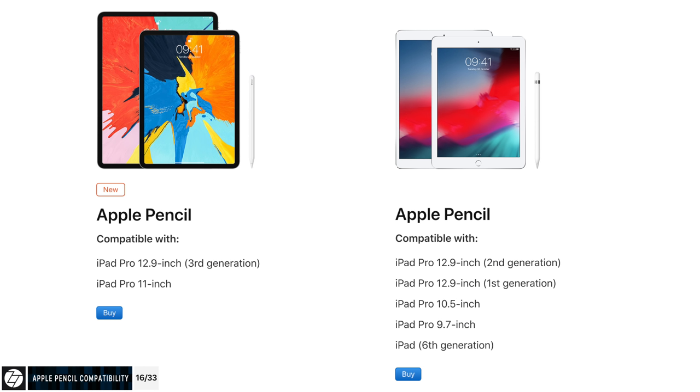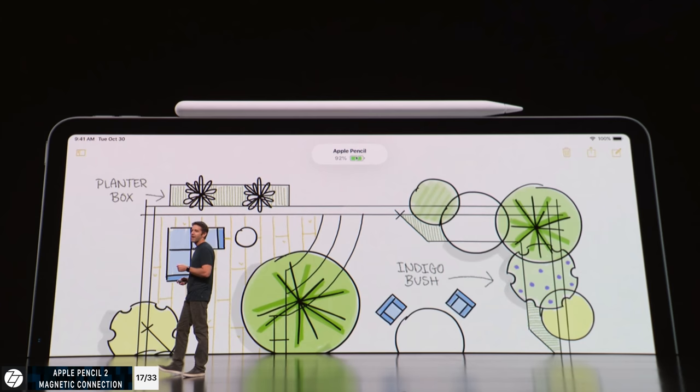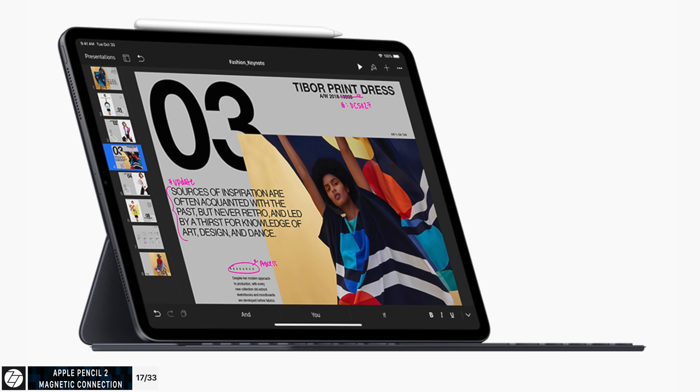The new 2018 iPads only work with the Apple Pencil 2 — they don't work with the first generation. And older iPads do not work with the Apple Pencil 2 — they only work with the old one. This new pencil has a new design — it looks like a pencil now, with a squared-off side and a matte finish instead of glossy, giving you more grip. It also magnetically attaches to the iPad. This squared frame design on the iPad may actually be one of the reasons Apple gave the same design to the pencil. It works pretty much like the Surface Pro stylus.